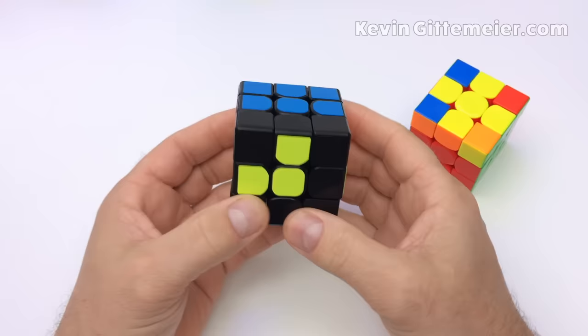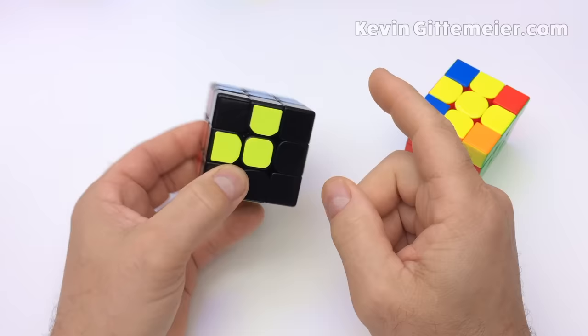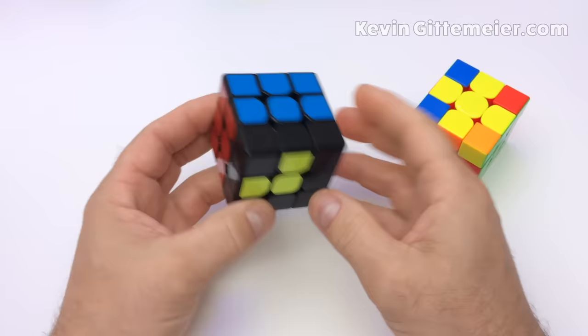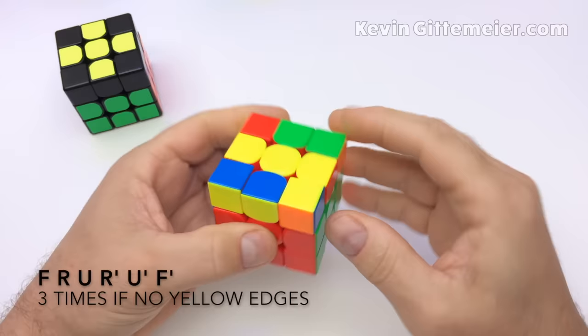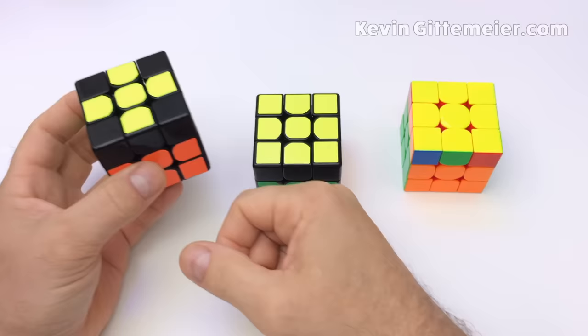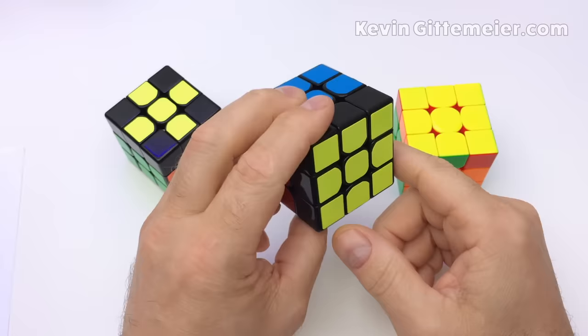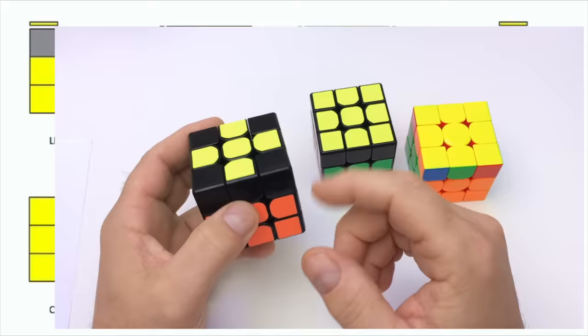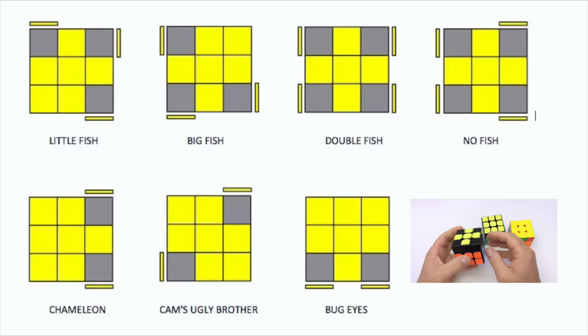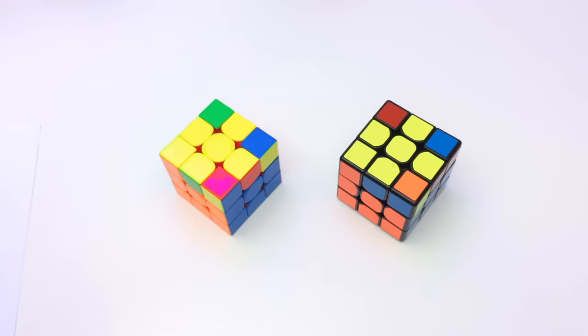Now we must orient all the corner pieces so the yellow sticker is on top facing up — this is called Orient Last Layer or OLL. Once you have the yellow cross, there can only be seven possible arrangements, each with its own algorithm to get all the yellows on top. We are only going to learn two though — one forward and backward, and one other easy one, a variation of the yellow cross algorithm.